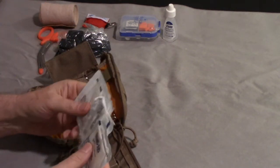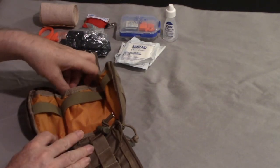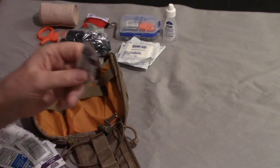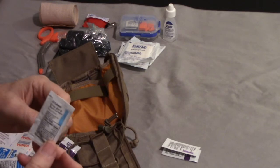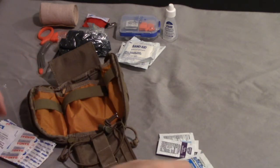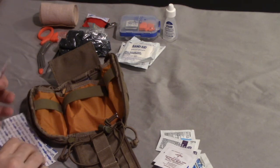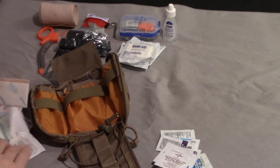Bandages - these are two by twos, a few of them. Gauze. Back here these are different types of ointments: triple antibiotic ointment, burn cream, burn gel, and alcohol wipes - a few of them. Different size band-aids from very small to larger. Here's some more alcohol wipes.